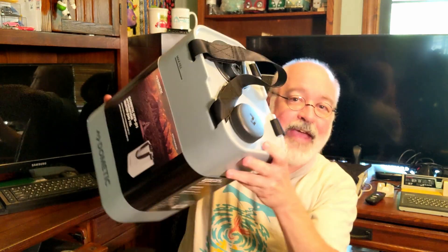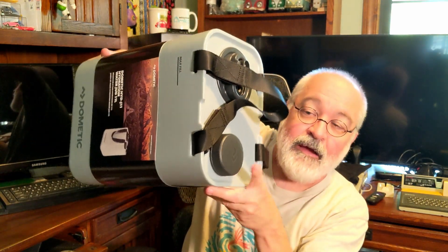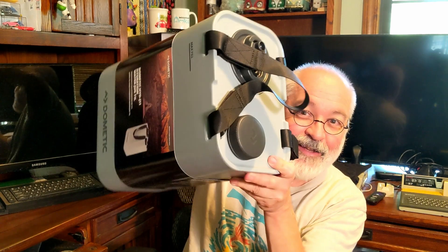When you're taking this cap off and glug glug glug glug glug glug, it gives you a little place to hold on to it. Very smart, Dometic. Nicely done.